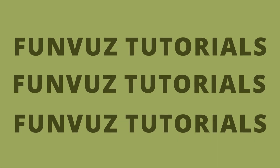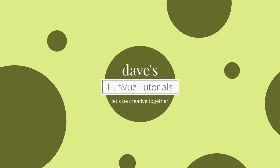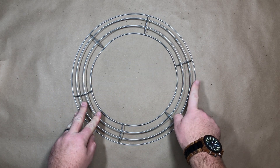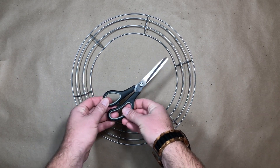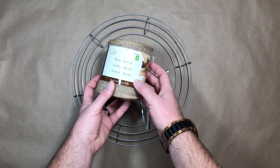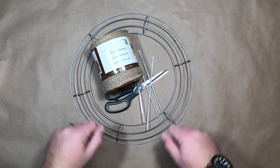Today, a burlap wreath two different ways. The items I'm using today are a 14-inch wire wreath frame from the Dollar Tree, a pair of scissors, a couple of plastic twist ties, and your burlap. I used two rolls from the Dollarama. I suggest using a face mask, as the fibers in the air from the burlap can tickle your nose.